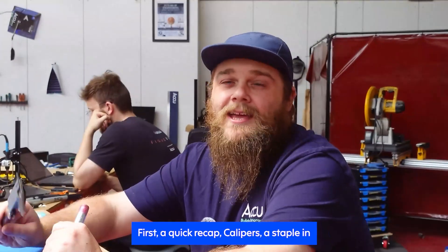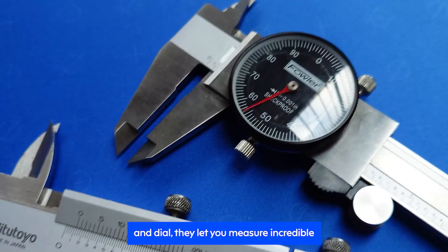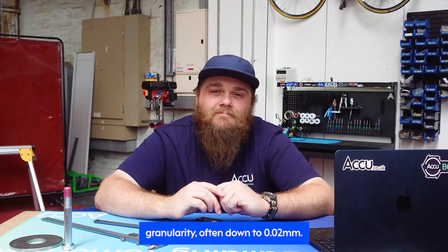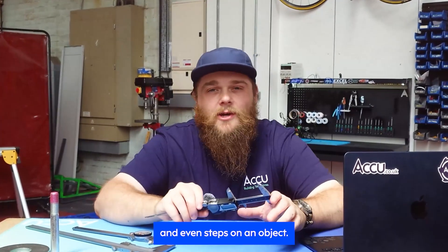First, a quick recap. Calipers, a staple in any engineer's arsenal, are a tool of precision, versatility and sometimes intimidation. Most shops will find three flavours: digital, vernier and dial. They let you measure incredible granularity, often down to 0.02mm. They consist of two sliding scales and various types of jaws to measure the outside diameter, inside diameter, depth and even steps on an object.